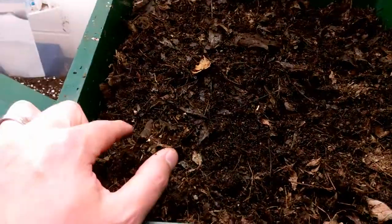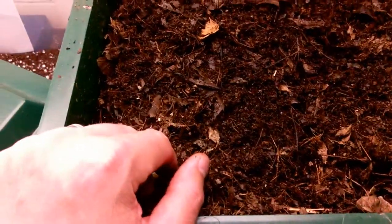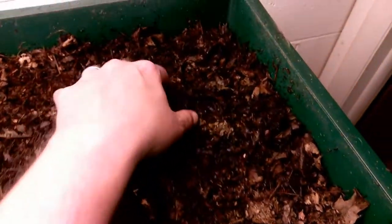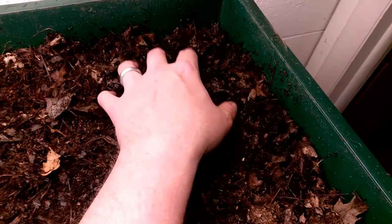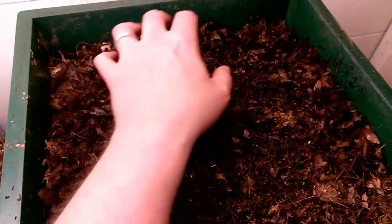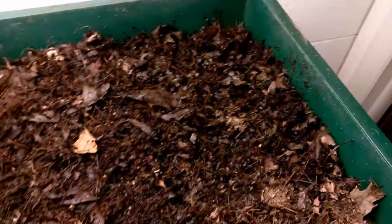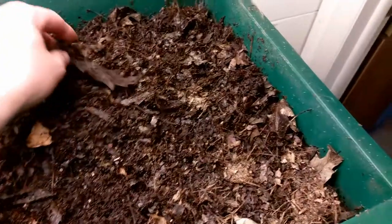So we put five cups in here — we'll check back in a week and see how those are doing. Each time I add a pile of food I try to put it in a corner of the bin — ideally one corner — so they can concentrate on that. I bury it to cut down on flies and other things getting into the bin.